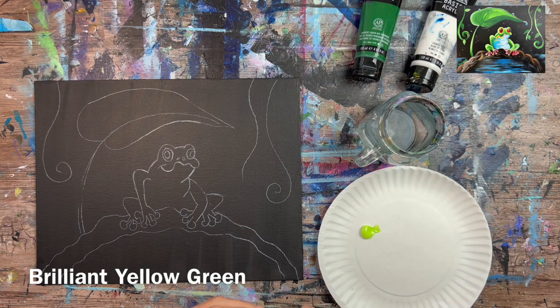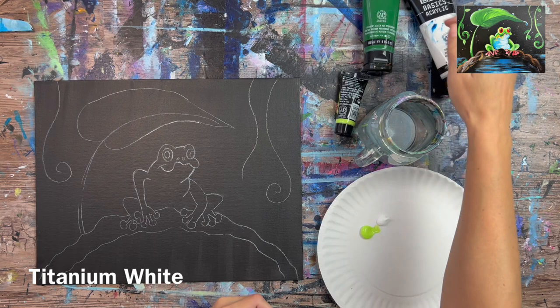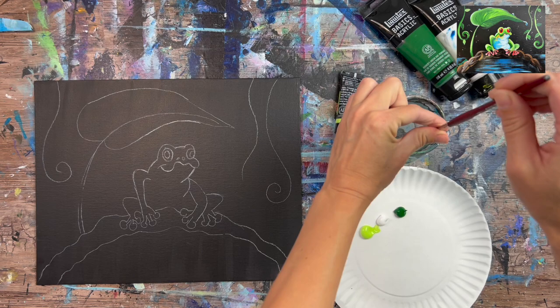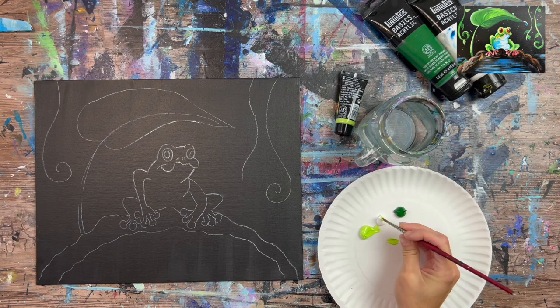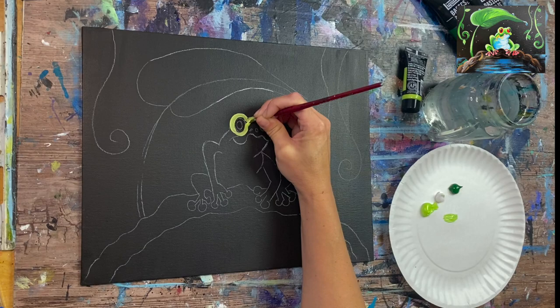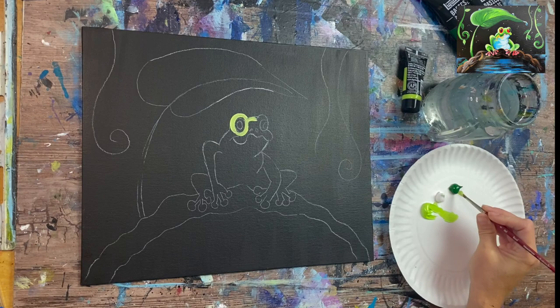Once you have the frog composition onto your canvas, we'll start painting. I used two greens: brilliant yellow green and Hooker's green hue permanent — light green and dark green — plus titanium white. Because this is a black canvas, the white helps get those colors opaque and bright. I'm using a number four round brush, pinching the bristles to get a point, and starting above the eyes with contouring strokes, letting the strokes curve in the direction of the frog's curves.